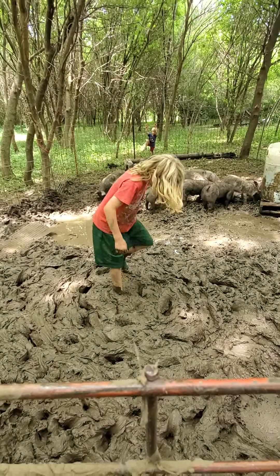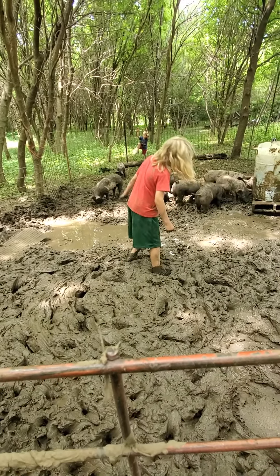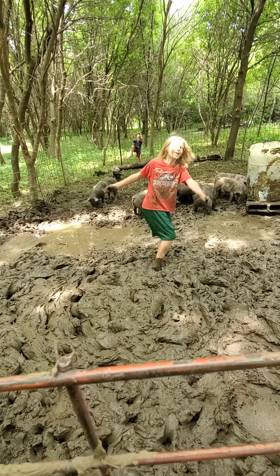This is PE for the day. Instead of using a stair stepper, walk in the mud.